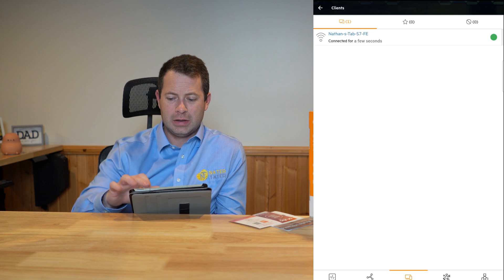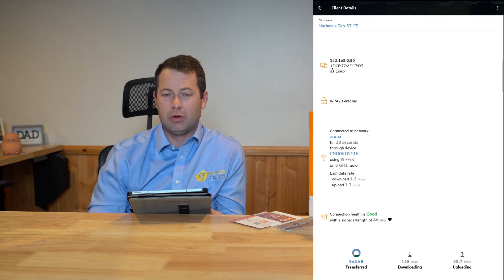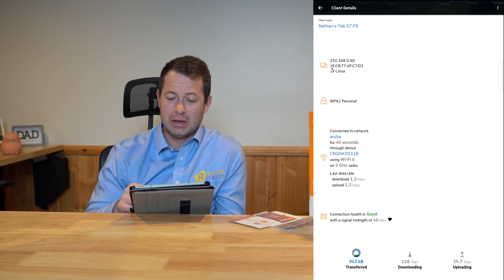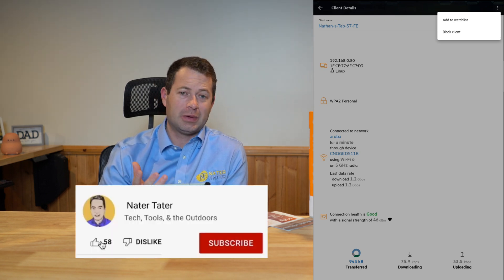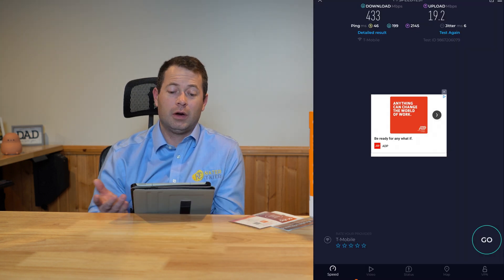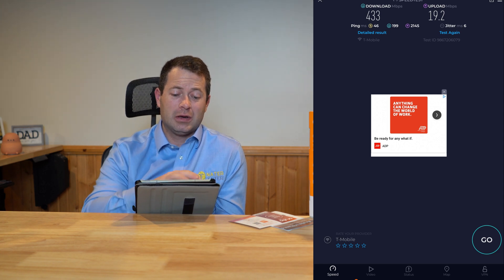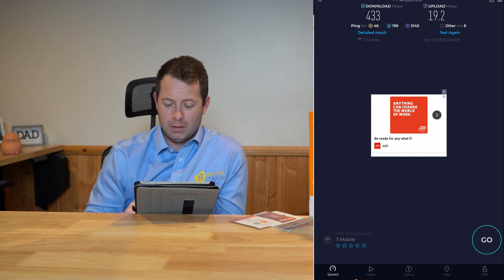After hitting done, the Aruba guest network is created. Going over to clients, I can see my tablet that is connected, check how much data it's moved, see the rate, and confirm I'm connected to the 5 GHz automatically. Hitting the three dots in the top right, I can add a client to a watch list or block it if it's up to no good. I went into Speedtest.net and got really good speed — that is my full ISP speed, about 15 feet away, with the access point in a closet behind the camera, getting full speed with a good 5 GHz signal.